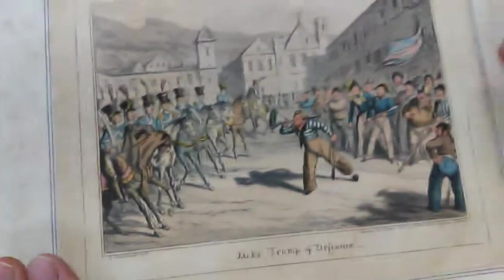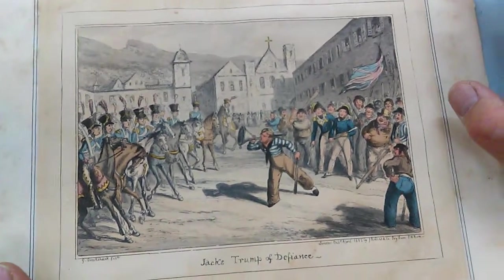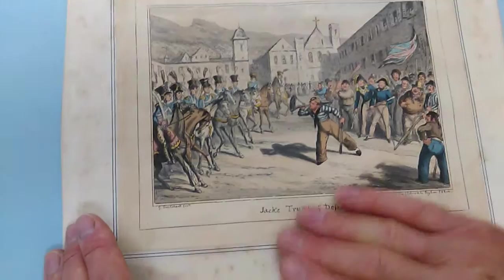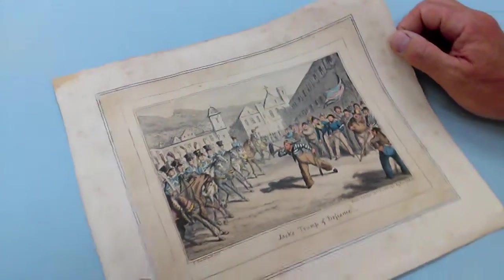It's from a series of prints and engravings of naval life by Cruickshank. It's foxed, it's a bit grubby, but the actual area within the frame could be quite nicely mounted to get rid of these slightly grubby borders. 1825, hand-tinted aquatint.